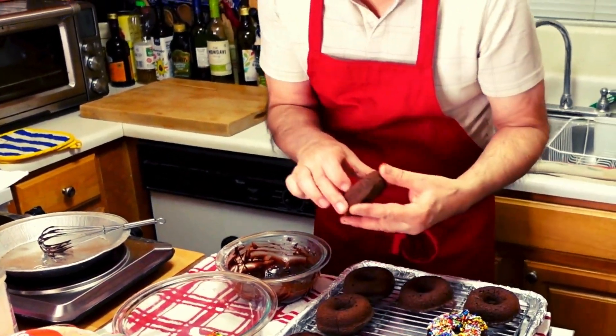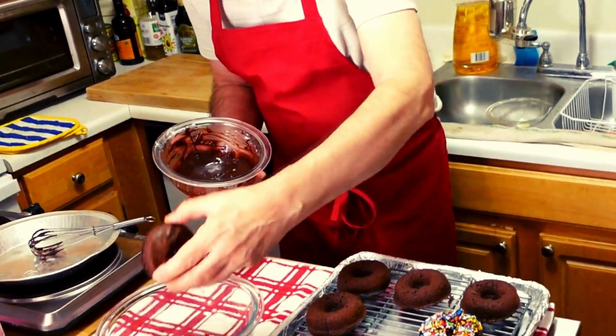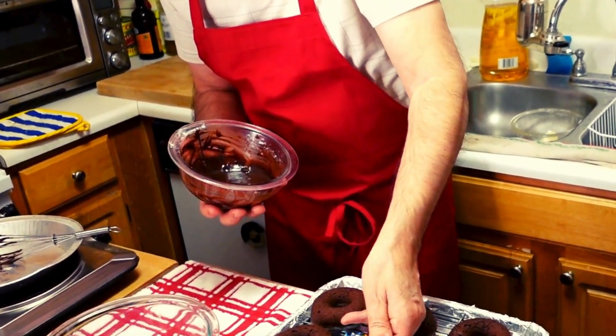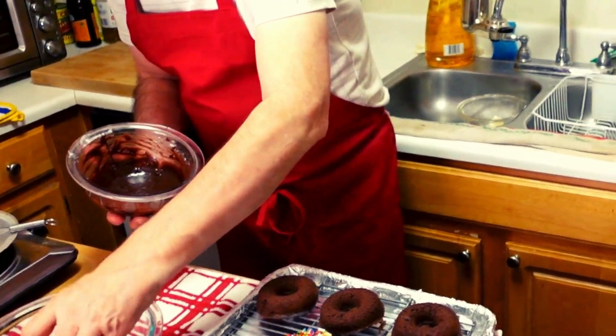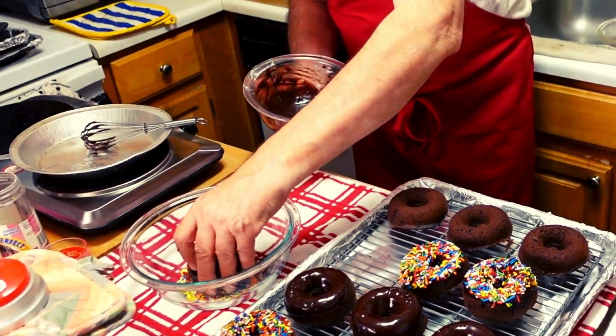They grow on trees here. So there we go — how beautiful. And there we go. Whoops, I forgot to dunk it. There we go, it needs to be dunked. And there we go.